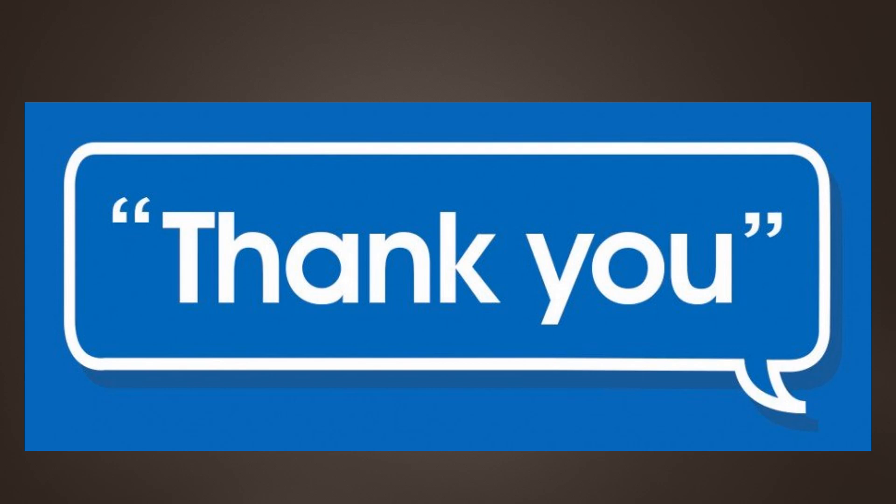And that's all about the lactophenol cotton blue staining. Dear viewers, thank you for your support. Thank you.